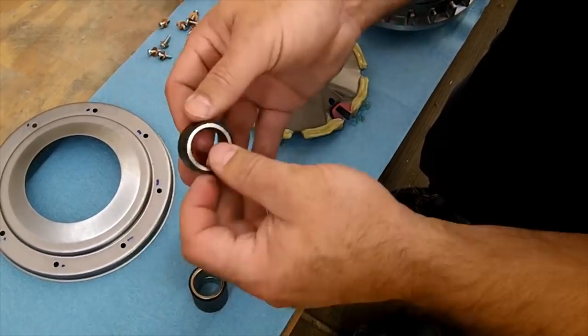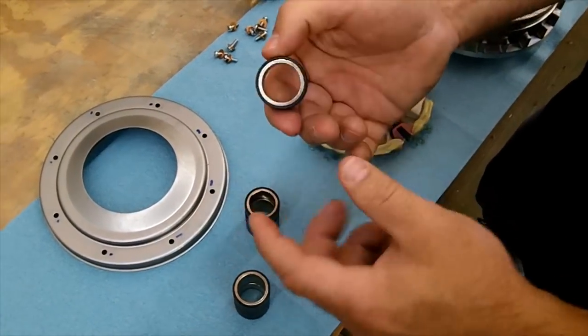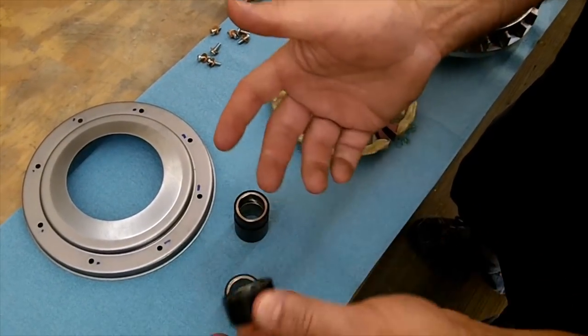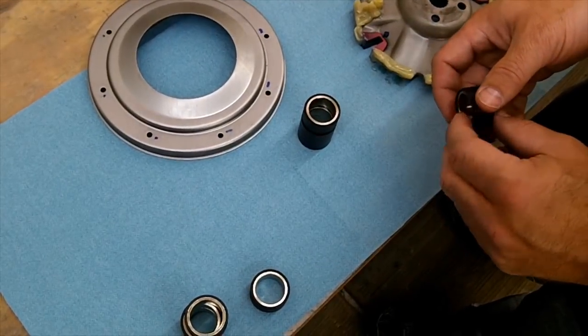Sometimes they're a little bit harder, but as long as you can get them pressed all the way in there, you're good to go. Some kits might have two different sets of weights — two different grams, like a 12 and a 14. So you might have a package of four of one size and four of another — just keep track of it that way.